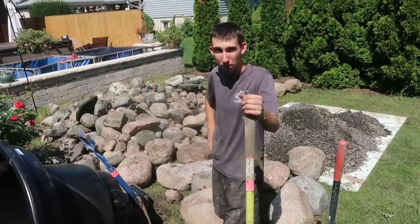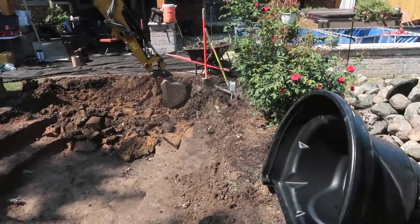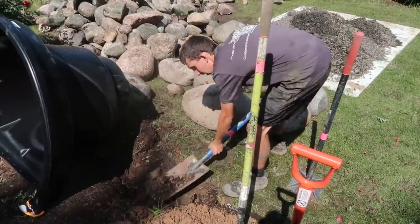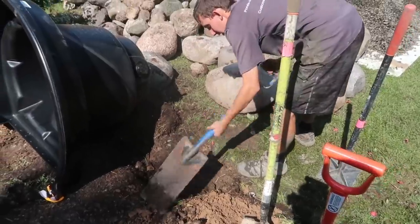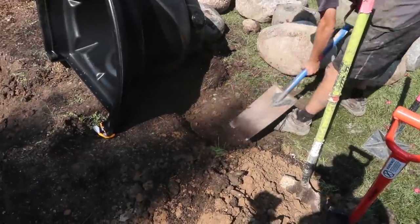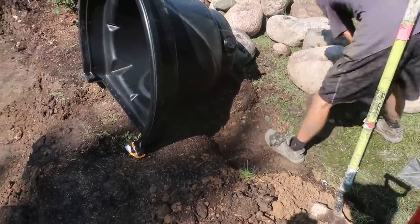We've got everything leveled and compacted. We're going to set and shape the bio falls, hook up our two-inch pipe, and go back and put our skimmer in as well. Corey is working on excavating that area. Some of the tools we're using: the metal spade, our four-foot level, and our hand tamper — so we make sure the area where the falls is going to sit is compacted.